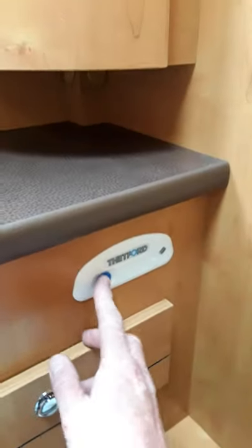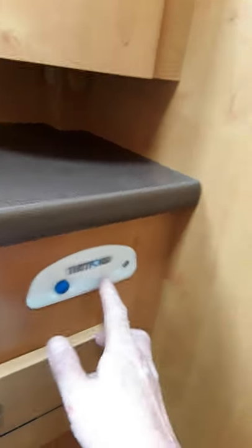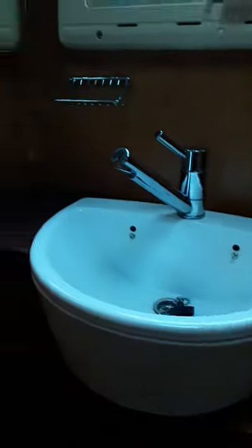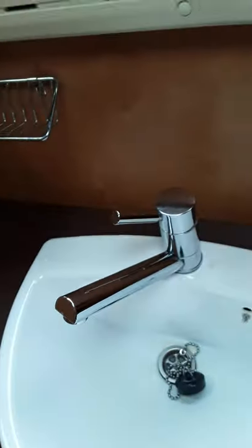Now we're just in your bathroom. How this toilet operates — you need your pump on and you press this button here to flush. When your cassette fills up you'll get a red light on here. Everything else is fairly straightforward using your taps with hot and cold settings and your skylights and so on.